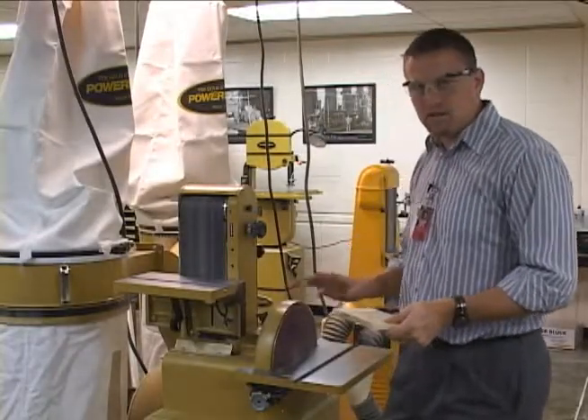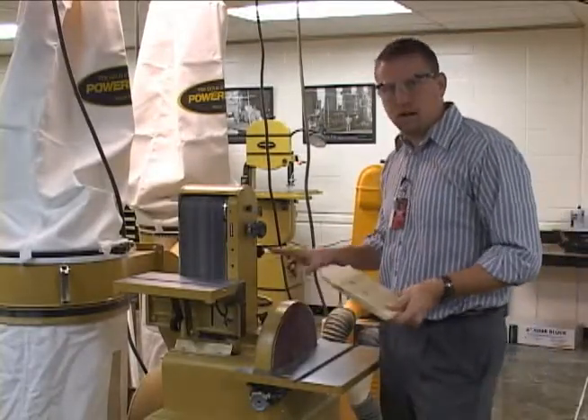This machine here is the belt and disc sander. I'm going to talk about the safety concerns with it and how to properly use it.